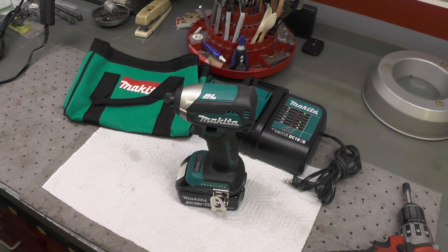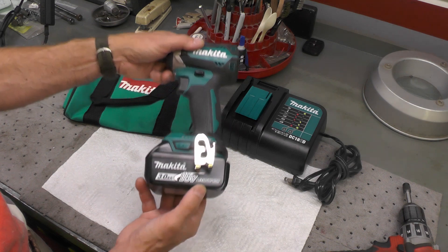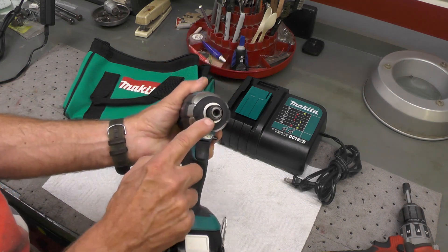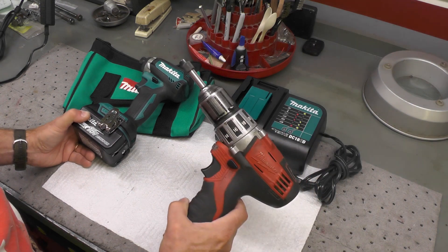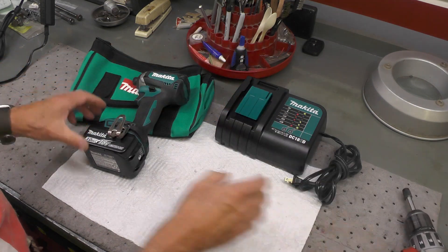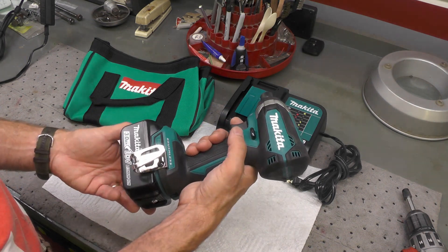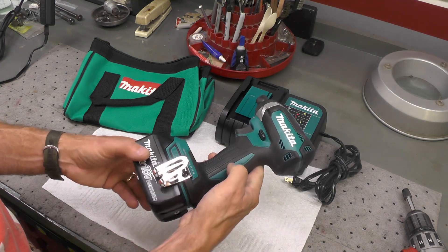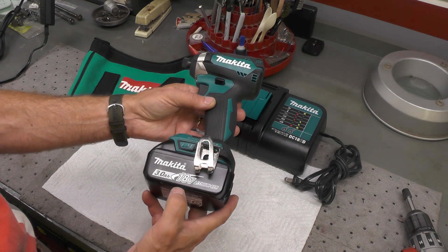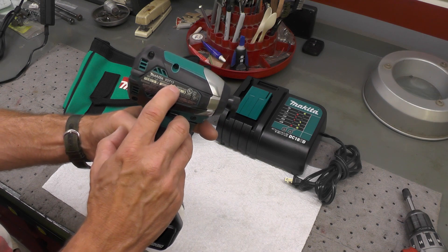User recommendations from multiple sources, not just one, supported that choice. A week or so ago I ordered this 18-volt lithium-ion impact driver — it's a quarter-inch impact driver, not a drill. The Milwaukee is a drill; this is an impact driver. It's a fairly new model that came out almost two years ago — model XDT13, or more specifically the XDT131.